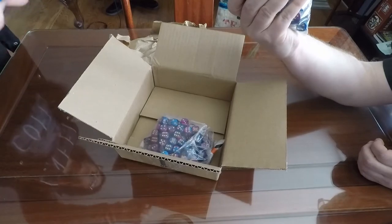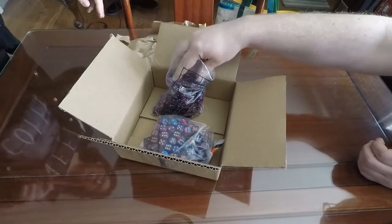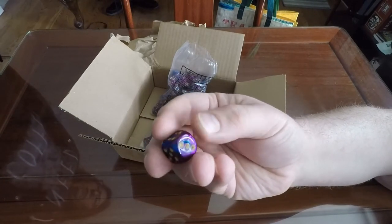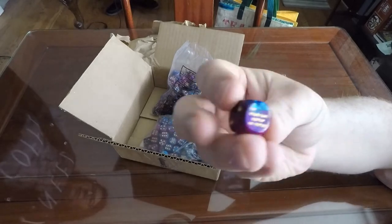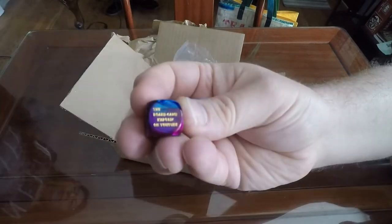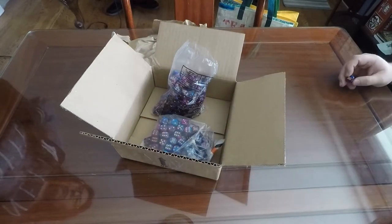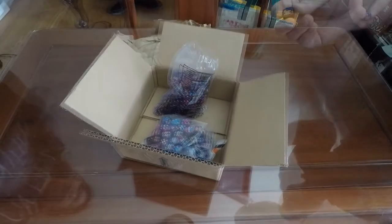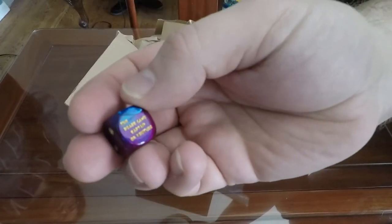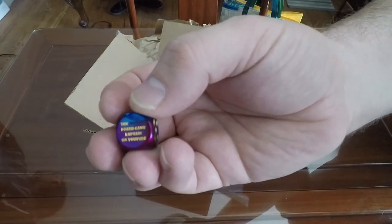They come in these little plastic baggies. I ordered this purple-blue swirl with the gold numbers and lettering, and the custom part is of course the lettering. Let's see if I can get that to focus. There you can see it says the Board Game Captain on YouTube. It's a little hard to make out on camera — I can't get the camera to focus in on something this small. But it does come out there. It says the Board Game Captain on YouTube if you're having trouble making it out on the camera.